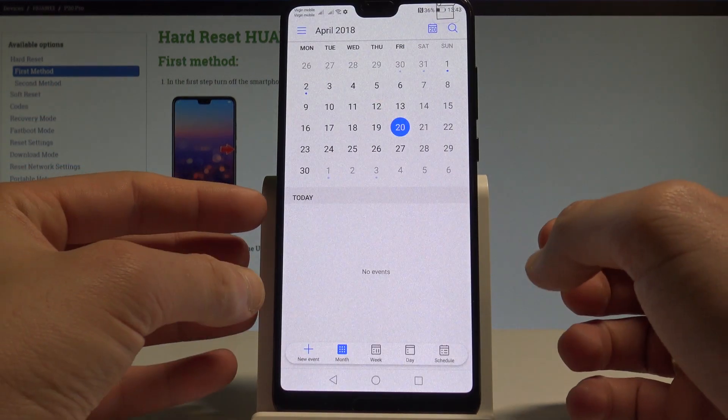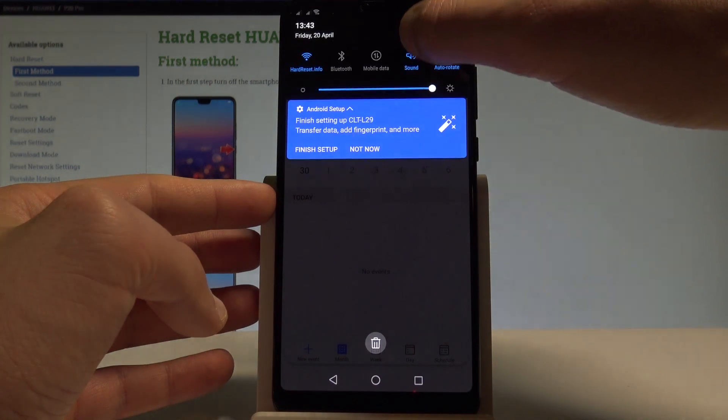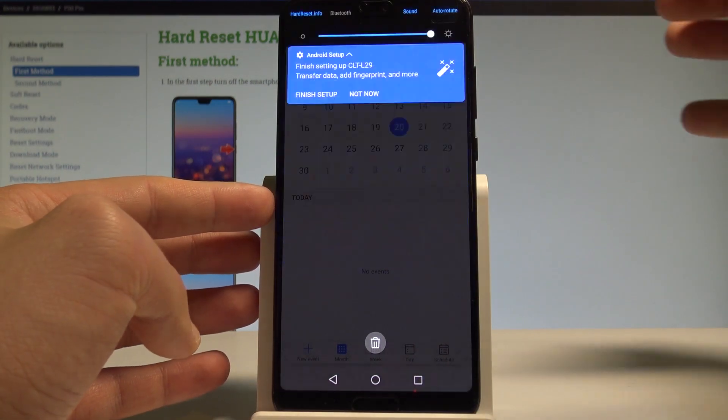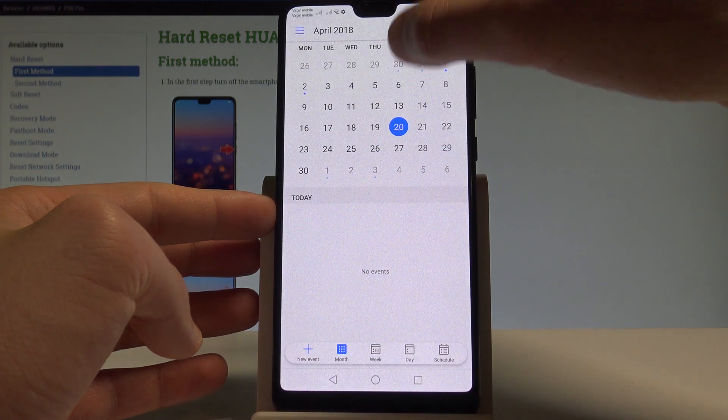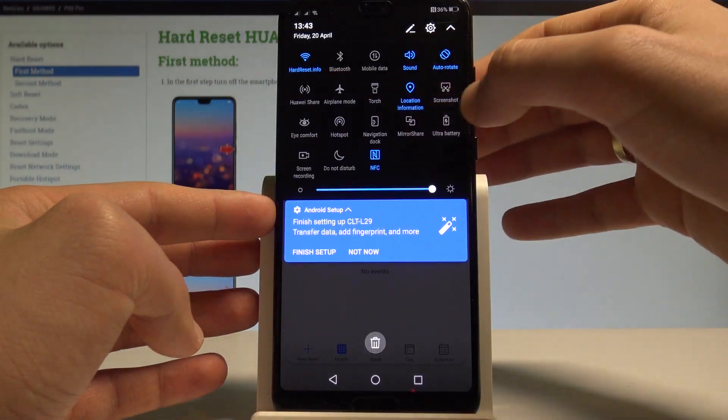You can also use the second way of taking screenshots. Just pull down the upper bar twice and tap screenshot. Let me show you again — pull down the upper bar twice and tap screenshot.